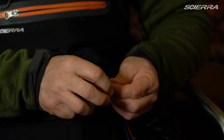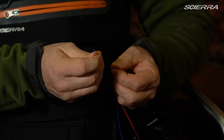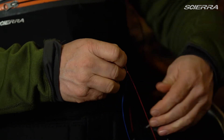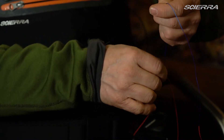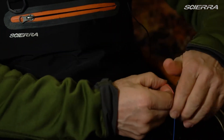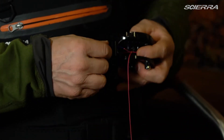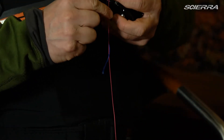Maybe two or three times to make sure this end of the backing will not slip through the initial knot. Then you tighten like this. You cut off the excess.